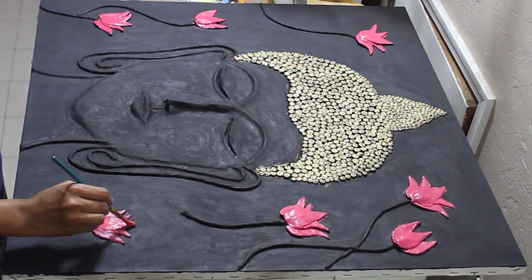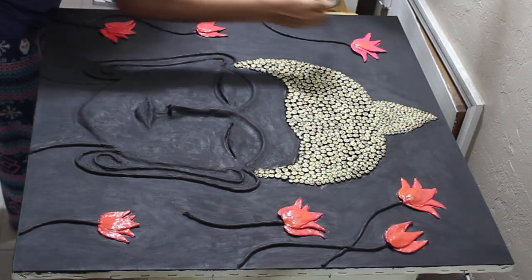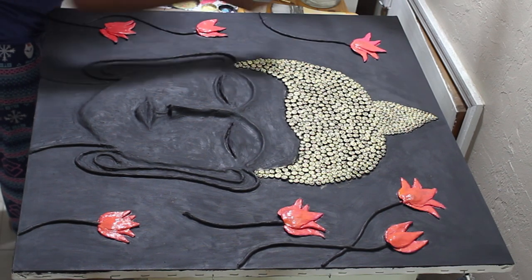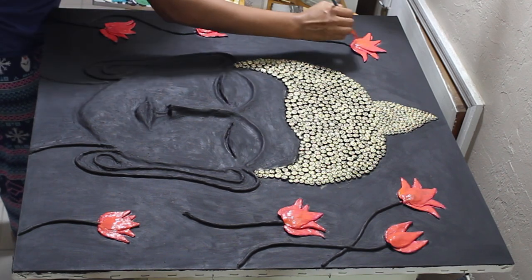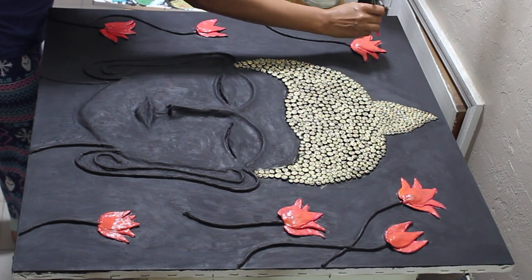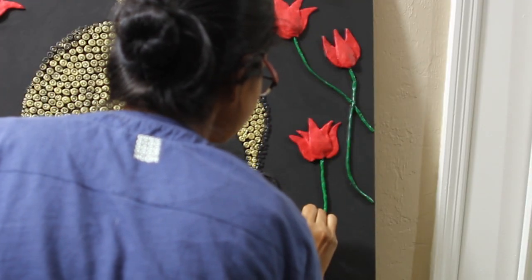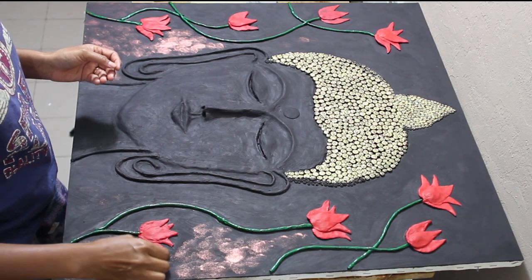Next I used some hot pink to give a base color to the lotus. Once the pink was right, I used a mix of red, a bit of orange, and pink to continue coloring the lotus. I tried to give a gradient effect to the petals — pink on the top part and a mix of red, orange, and pink on the bottom. I used some green to paint the stem of the lotus.